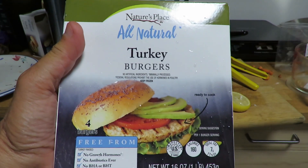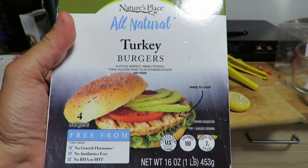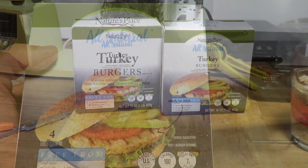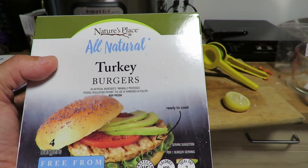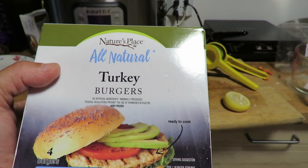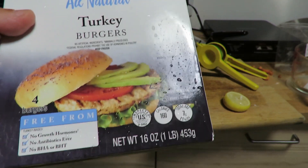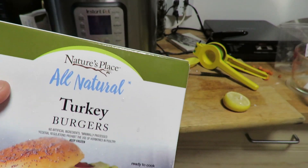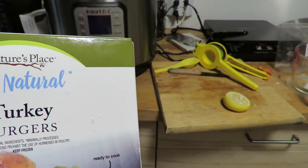I take these all natural turkey burgers called Nature's Place — I got them from Hannaford's, but you can probably find them in most grocery stores under a similar name. Notice that they have no artificial ingredients, minimally processed. These are frozen turkey burgers — it says keep frozen and they are frozen.